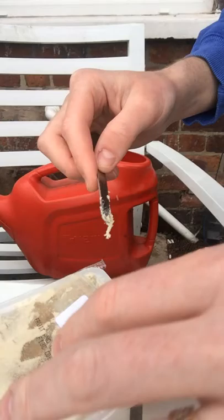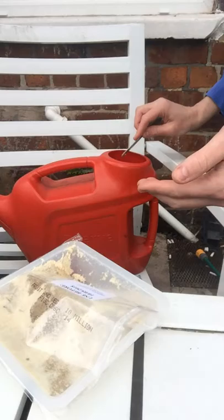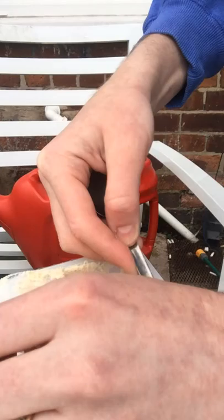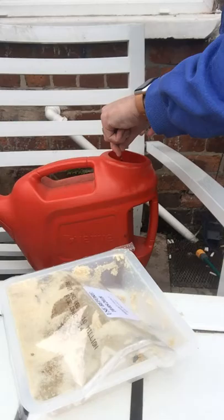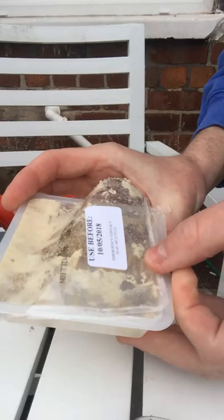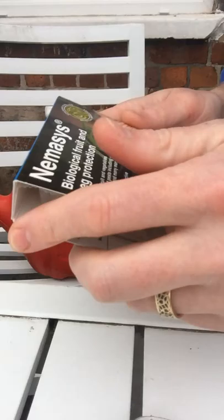They are not harmful to humans, so there's no need to be worried about touching them. You need to use them by day, and they have to be kept in the fridge when they arrive.